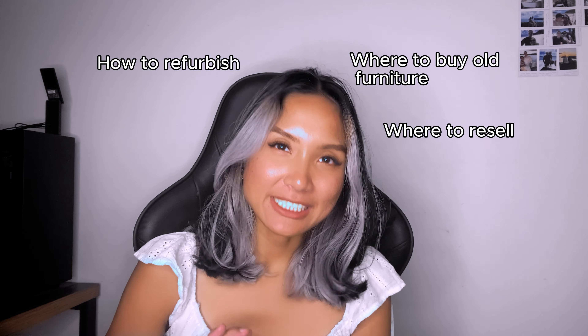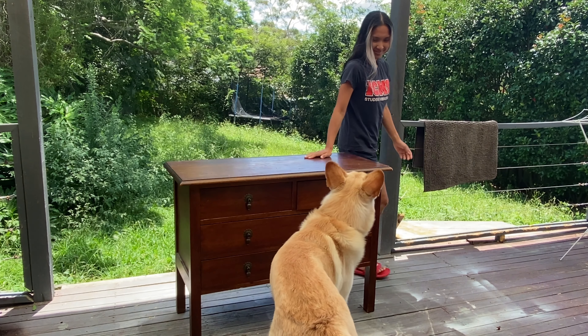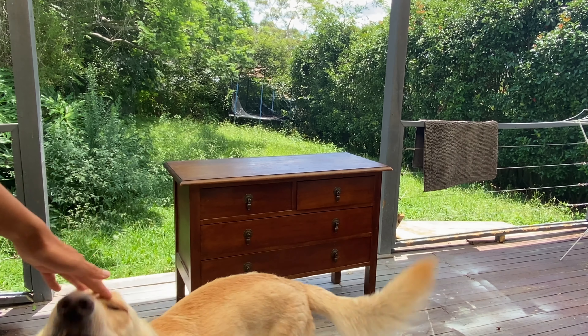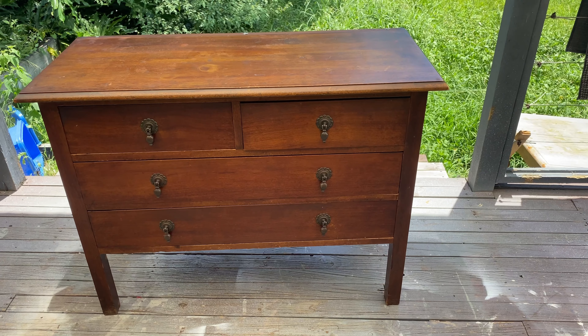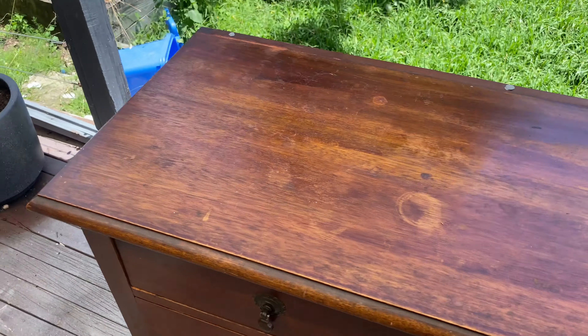I got this dresser from Facebook Marketplace. It looks so pretty, it's still in good condition, and everything still works — as you can see here.